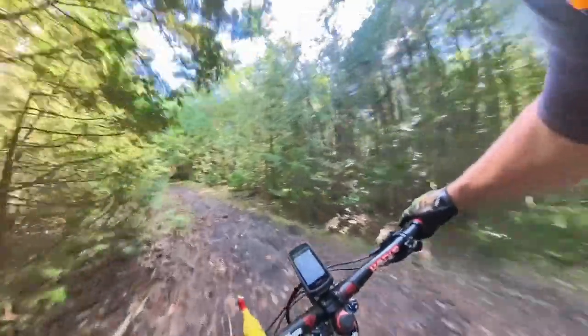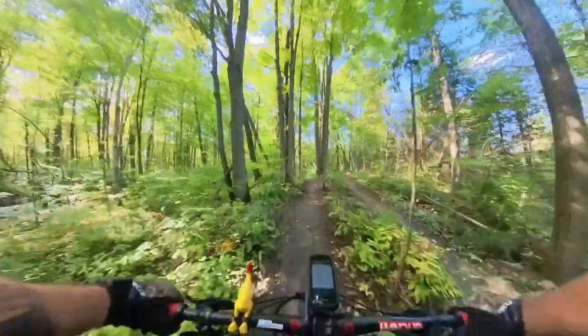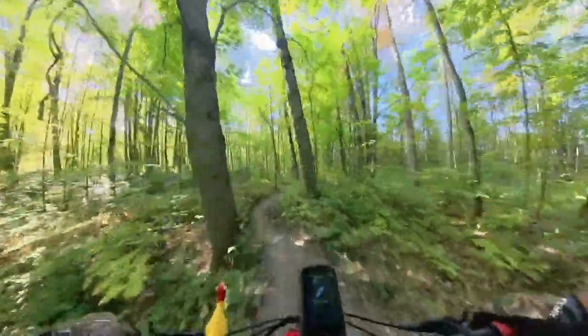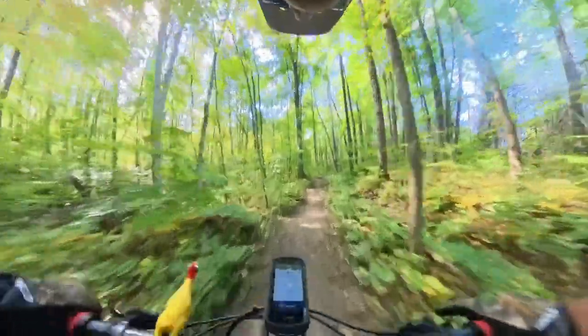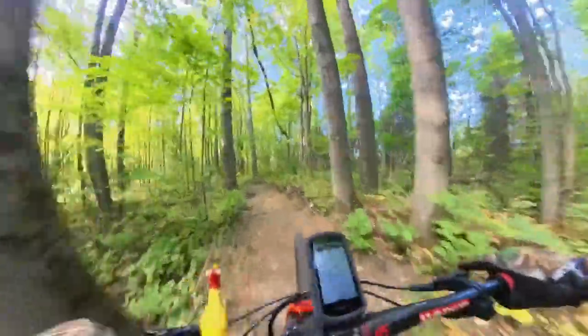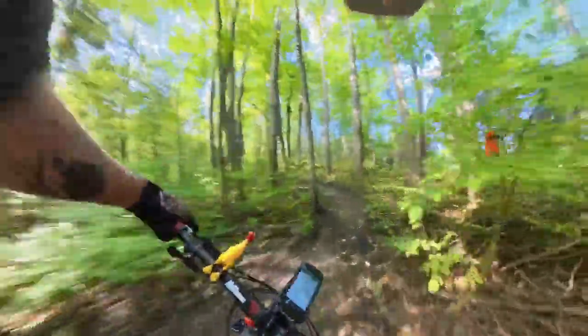We're just coming up to the real trail — going a little fast for the video. We're entering the Millie Man trail. It's a nice little beginner's loop — just a pop along with a little bit of climb and some short little downs and punchy ups.